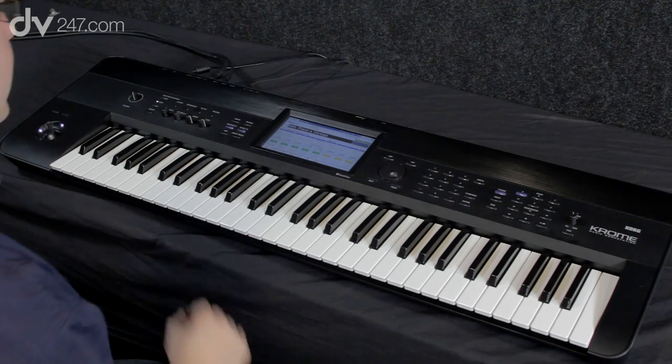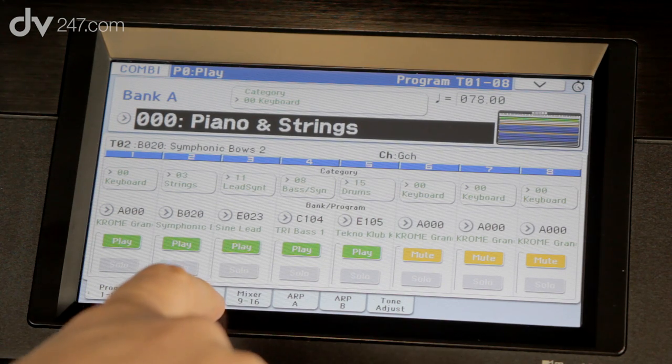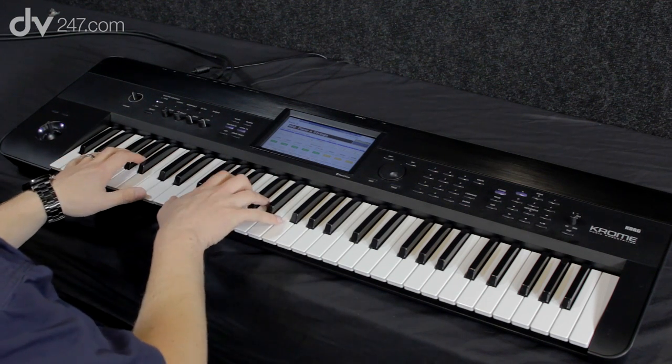Combi mode stands for combination. The screen looks like this — we've got 16 parts, so essentially we've got 16 programs which we can layer and split as we need. Here's the first example: piano and strings, just a simple layer.